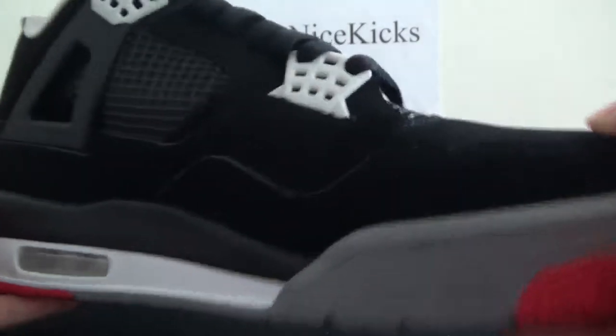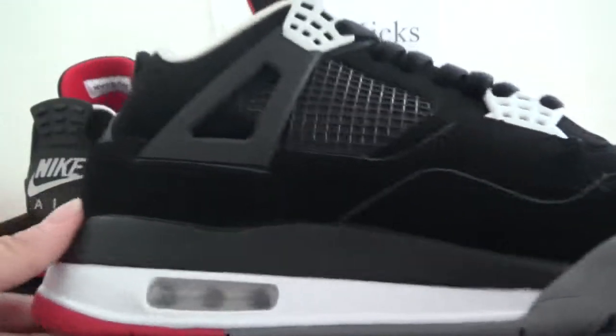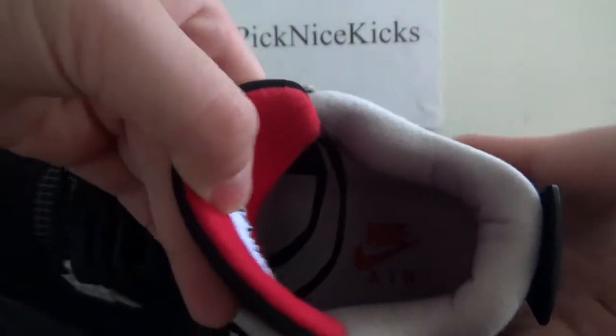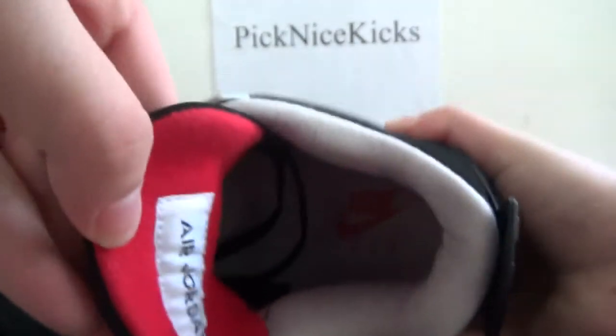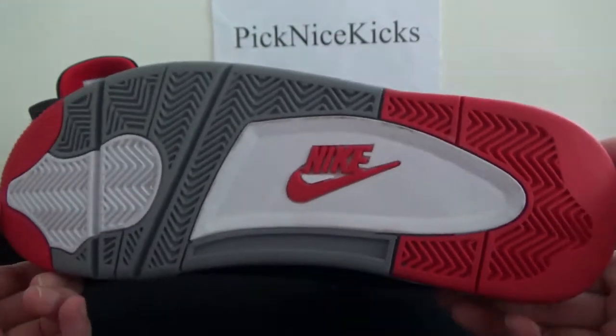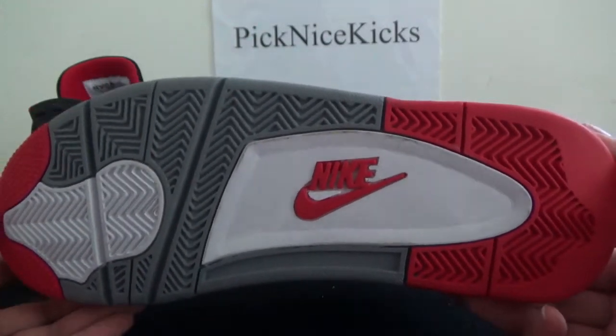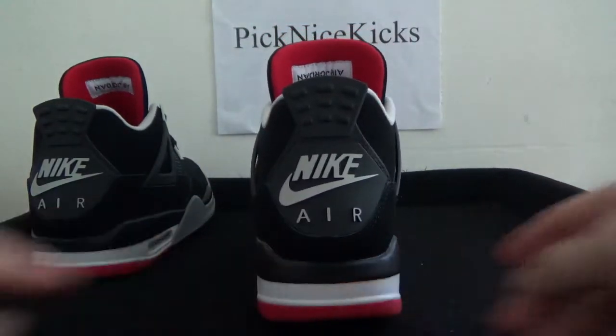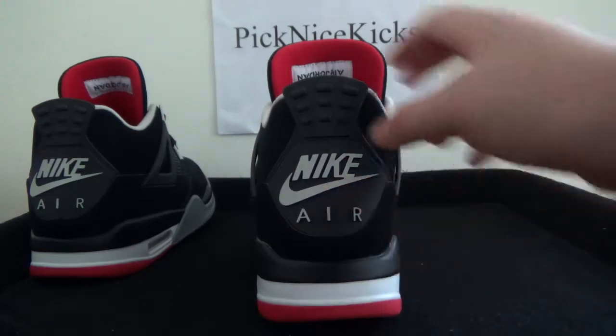Good quality. On the insole here, you can catch it is not the Jumperman logo but the Nike EA logo. Also on the bottom, it's the Nike logo instead of Jumperman. On the back, you can catch the Nike AI logo here.